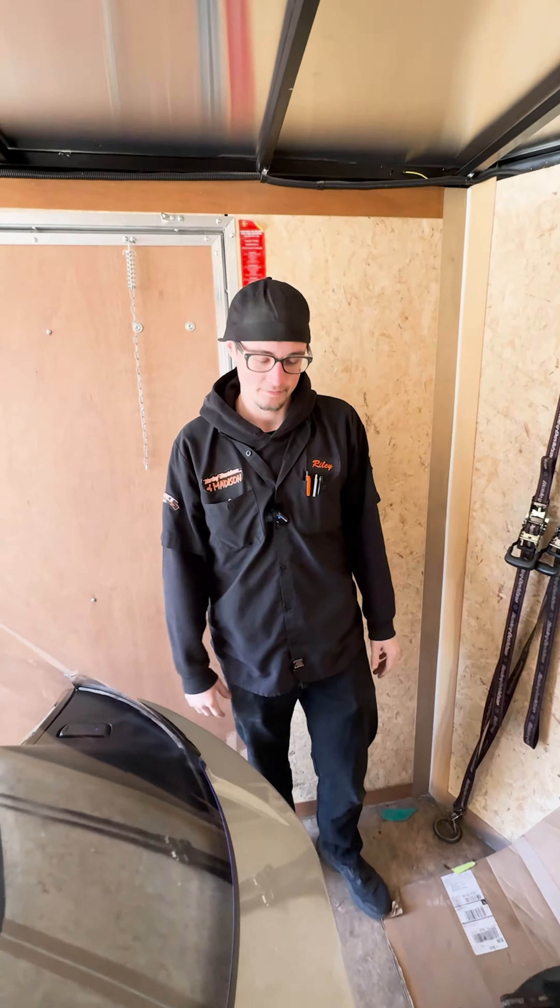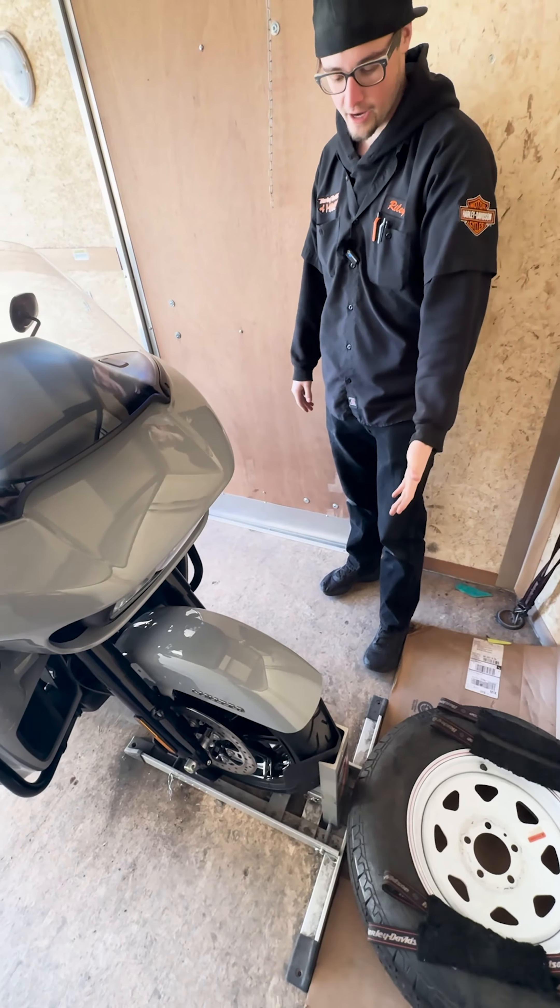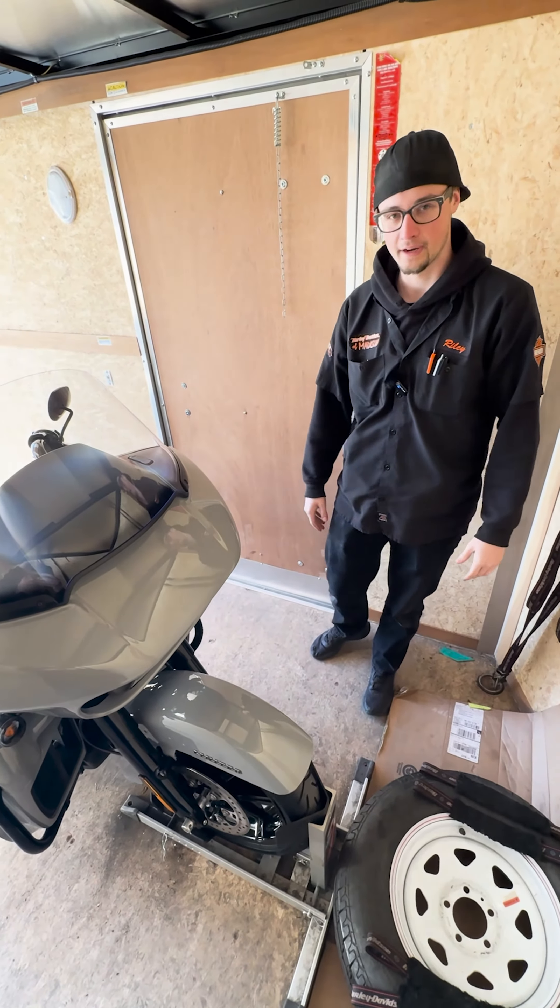Today I'm going to show you how to tie down a bike in a trailer. First things first — wheel chock. One of your best things you could ever have. If you don't have a wheel chock, not a big deal, but we recommend having one.